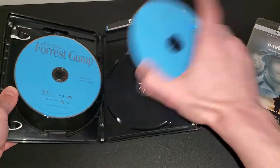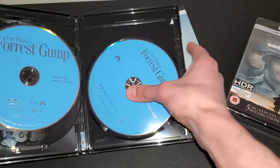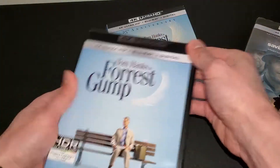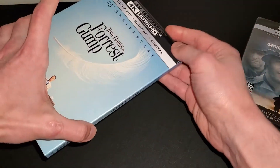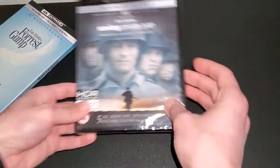I thought it was an eco-friendly case, but it's not. Highly recommend you guys check this out if you haven't — I think everybody has seen it if you're watching my channel. You've probably seen this movie; it's really iconic, it's a classic. Next up, another classic.